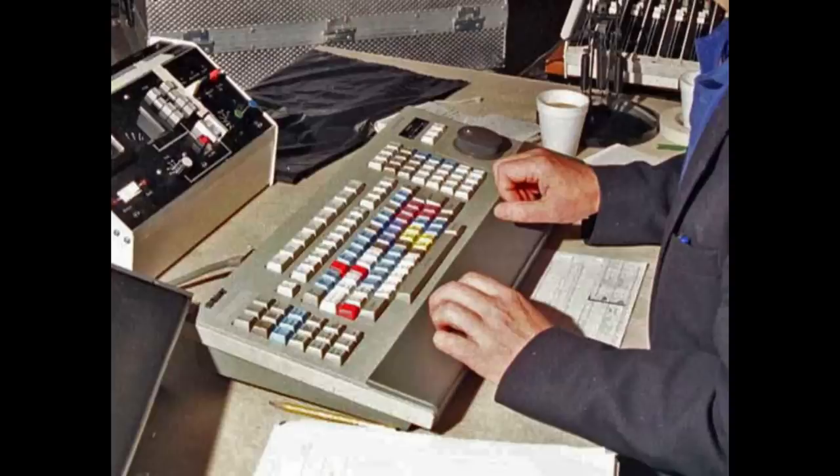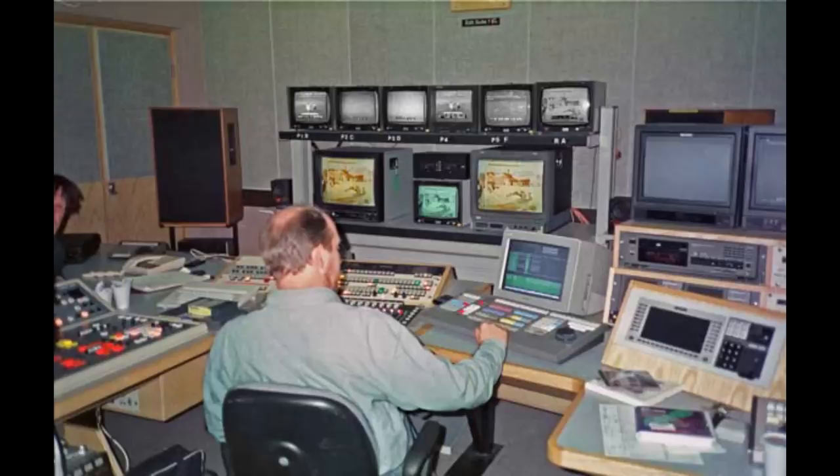The BKE 9400 keyboard belonged to the BVE 9100 linear edit system. I imagine it was sold mostly during the 90s, and it was built around a 32-bit processor and came with three-and-a-half inch floppy drives. The Sony BVE platform was used a lot by the BBC, who were one of its principal users. In fact, the BVE 9100 appears to be the BBC version of the BVE 9000, which was the main system.